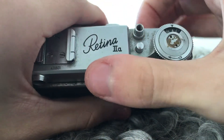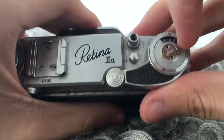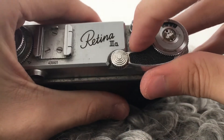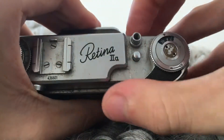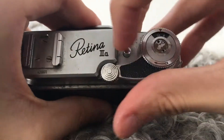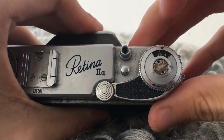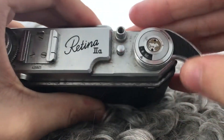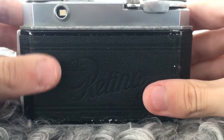Now you can get to the first shot by pressing this button and winding until you get to shot 36, like so. Now you're ready to take your first picture.